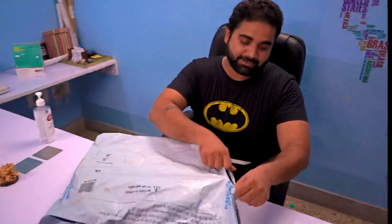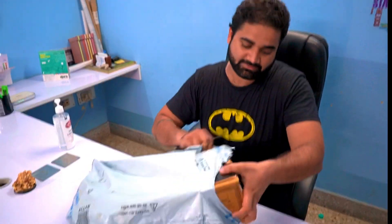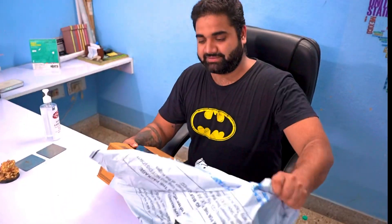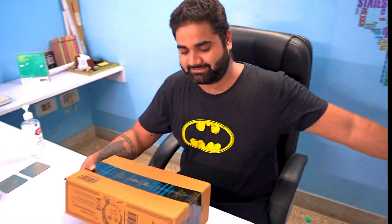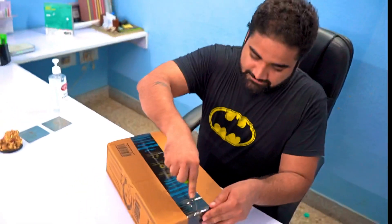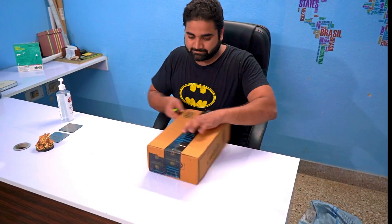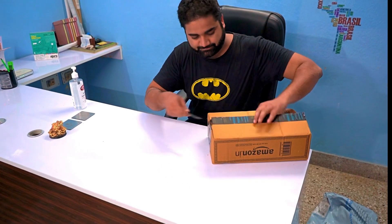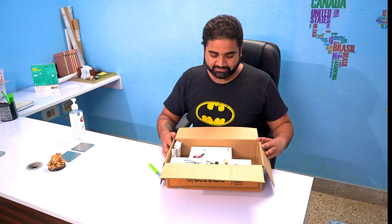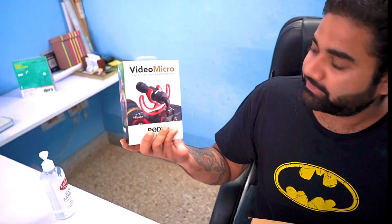Today we are going to have a package from Amazon. Let's see what we have in this package. We have ordered a vlogging mic which is a VideoMicro Road.